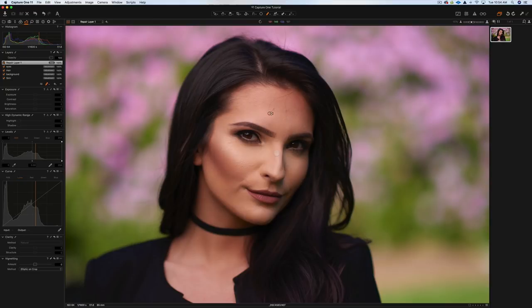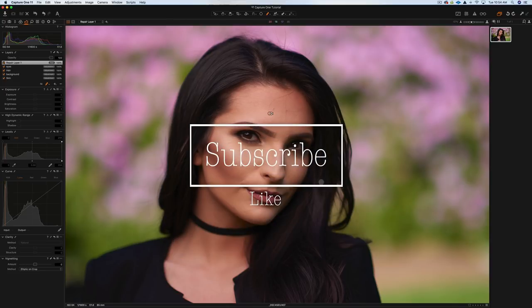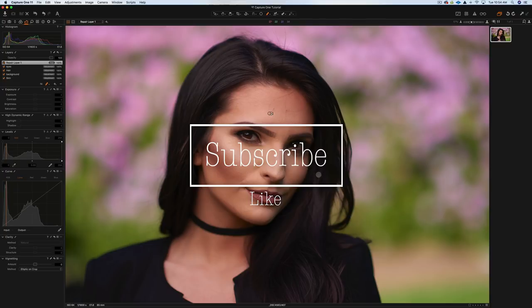I hope you enjoyed this tutorial. To save 10% off Capture One, use the coupon code AMBCRAIG — A-M-B-C-R-A-I-G. I'll put a link in the description. You can download the Capture One 30-day trial, test it out, and use the voucher code at checkout. If you're not already a subscriber, hit the subscribe button, like the video, leave a comment, and share it with your fellow photographers. Thanks for watching — I'll see you in the next video.